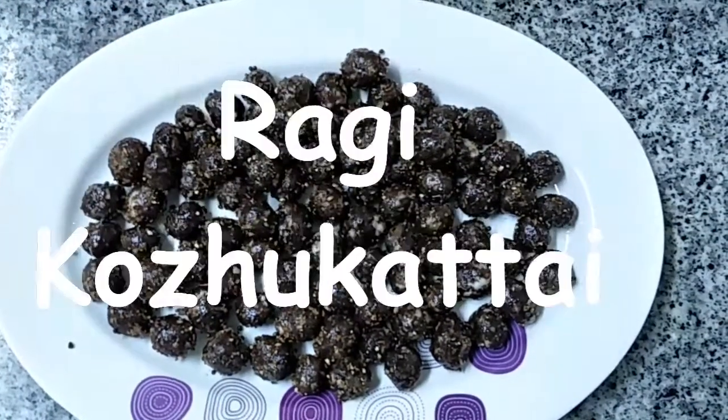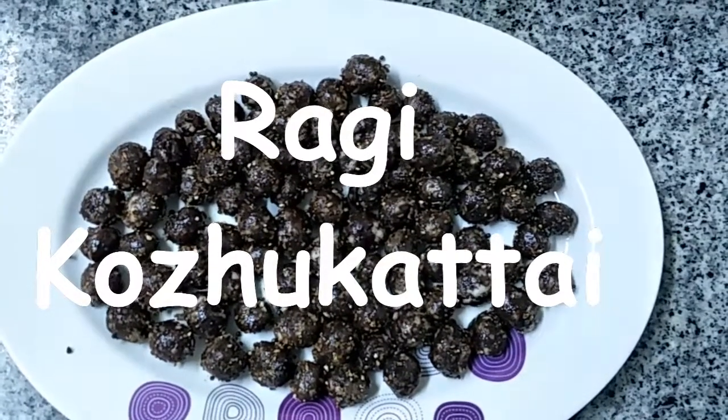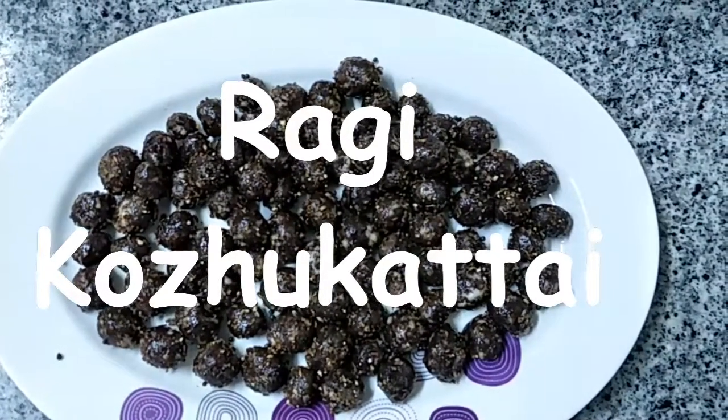Hi viewers, welcome from Veggie Recipes Blogspot. Today we are going to show you how to prepare Ragi Kozhukattai.